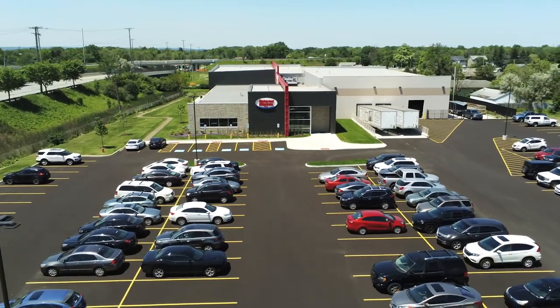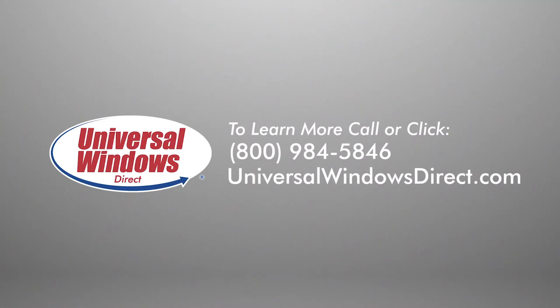If you have any questions about the operation of your window, contact Universal Windows Direct at 800-984-5846.